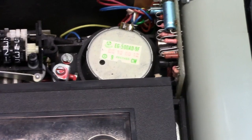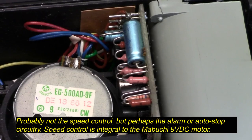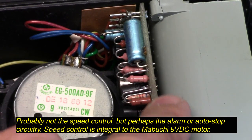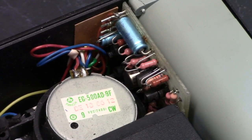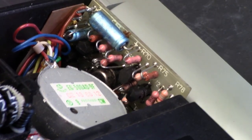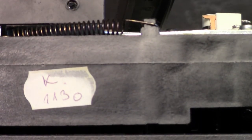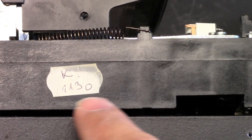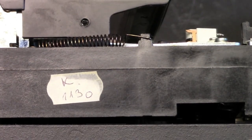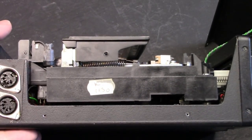What's neat to see is the speed control circuitry right next to the motor. The speed control circuitry is definitely European made. There's a slightly better view of the little speed control circuit board. You can also notice this handwritten part on the sticker here on the side of the plastic chassis of the transport mechanism.